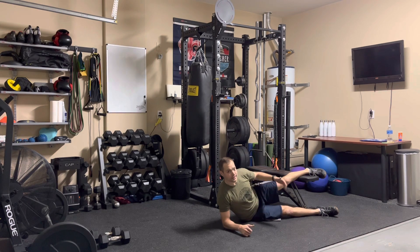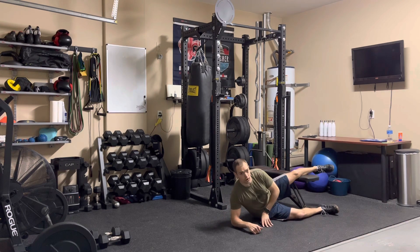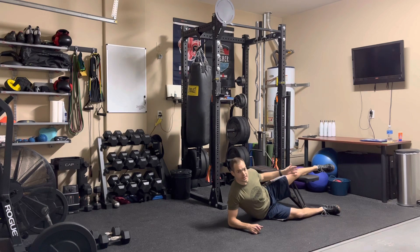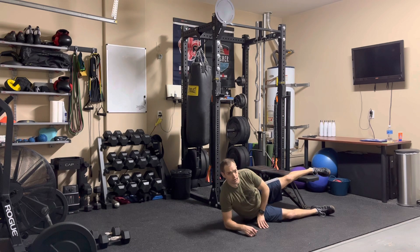If you want to make it easier and reduce that stress on your knee, you're going to place that knee as close to the bench as possible. So you want to find a position that's comfortable for you. I go somewhere around the middle of the leg.